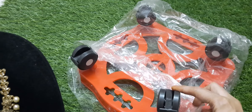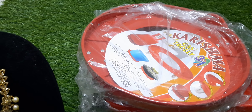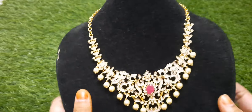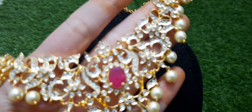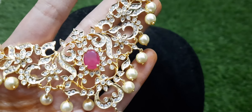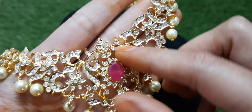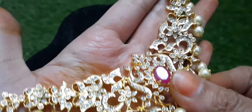Next is the jewelry segment. The first set is a beautiful gold polish piece, followed by a set with white stones and pink stones. The quality is very good.